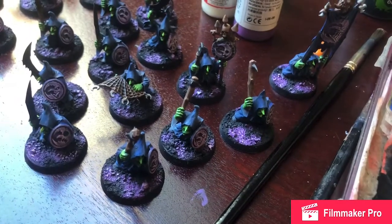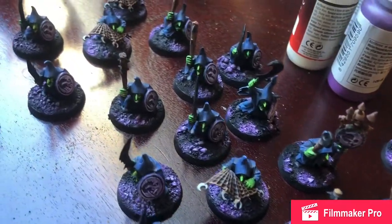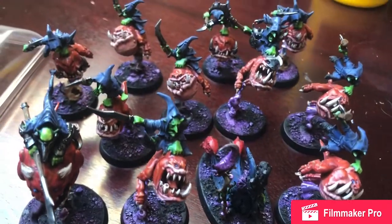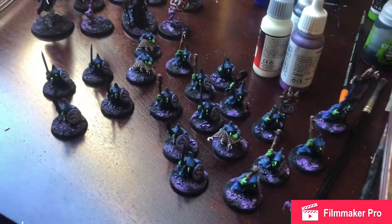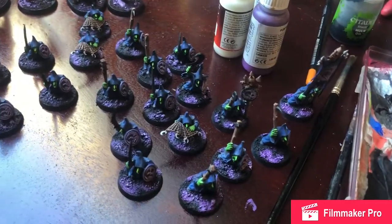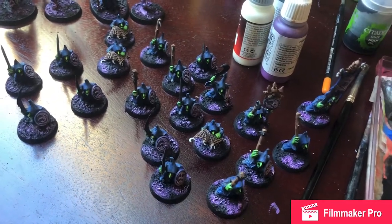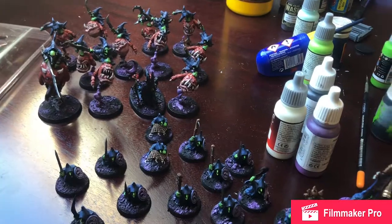So that's how I do my Gloomspite bases. Bog-standard simple, and I think they look brilliant. Easy peasy - you'll spend a lot of time on them. I might add a few wasteland style grass and whatnot, but for all essential purposes they're finished. Now I just need to go in and paint their knives and their eyes and a wee bit more work on the shields.